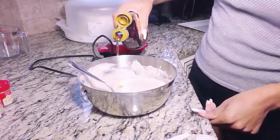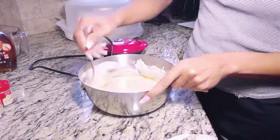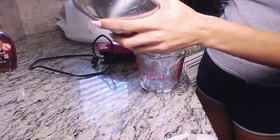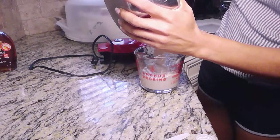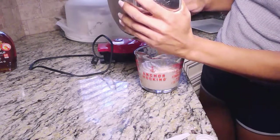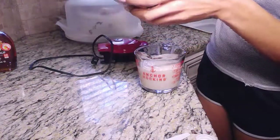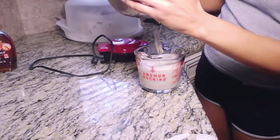Now I'm going to add our maple syrup. You can get this from Publix — it's a hundred percent maple syrup and I love it so much. Once you put some of that in, mix it all together. After mixing, I'm going to pour it into my measuring cup, which makes it a whole lot easier to pour into my waffle maker.